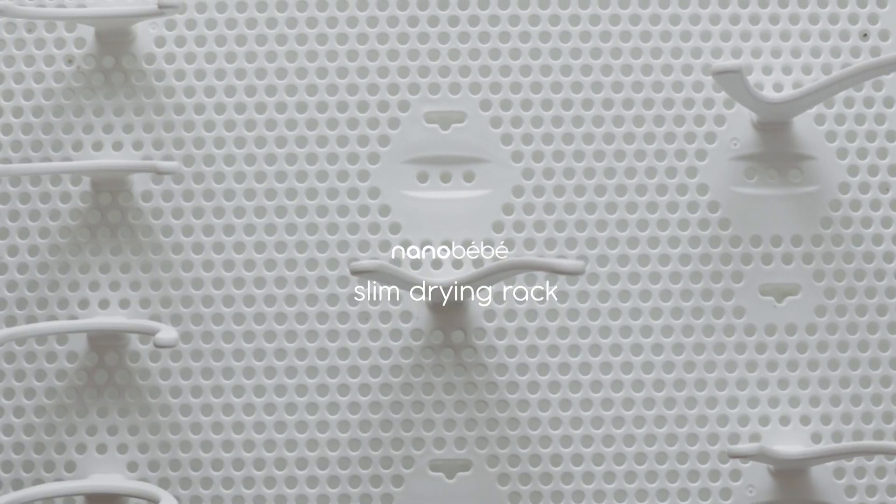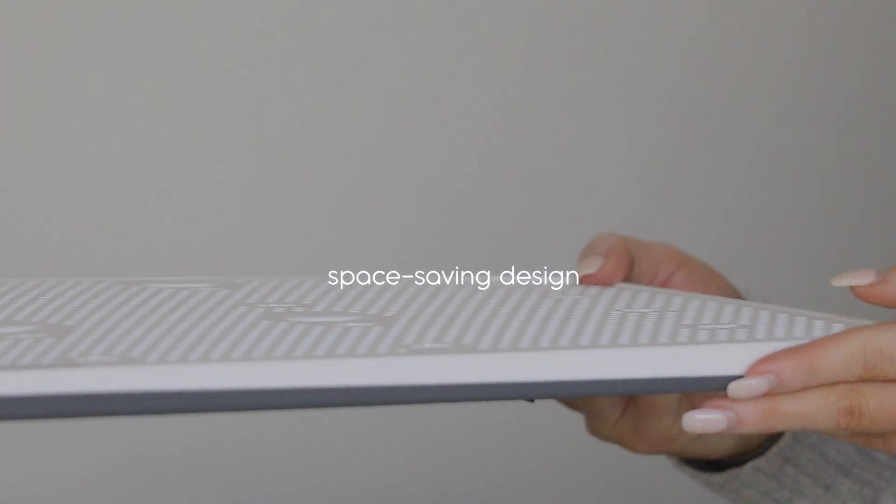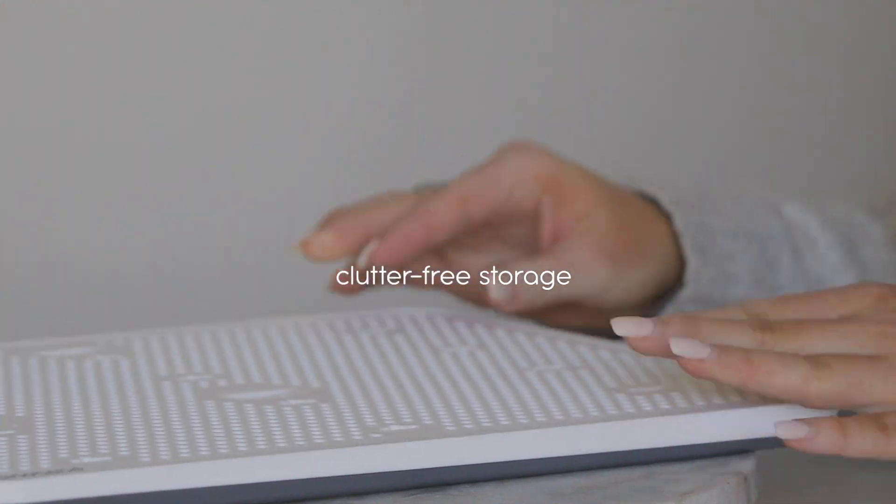The Nano Baby Slim Drying Rack is a sleek, hygienic, and beautiful addition to any parent's bottle cleaning routine. This drying rack has a super low profile and when you store the removable pegs inside the base, it stores away at only half an inch.